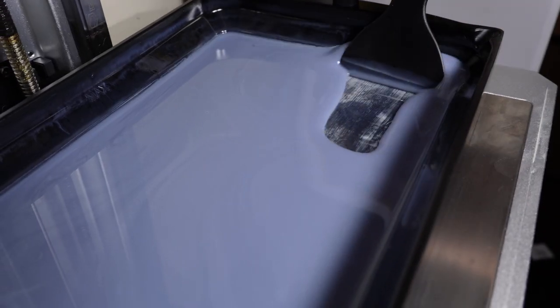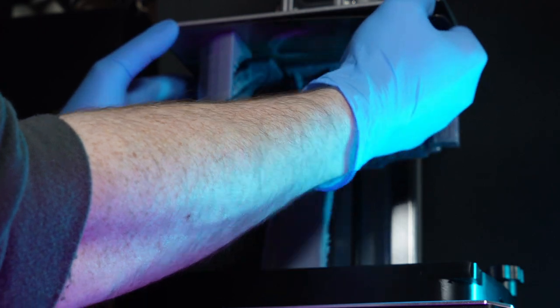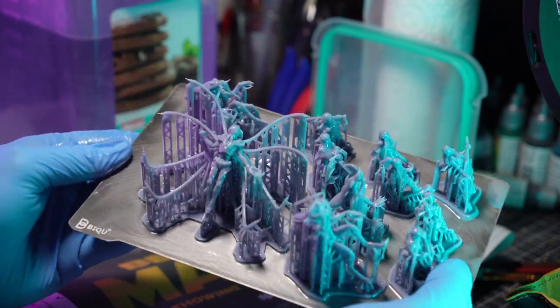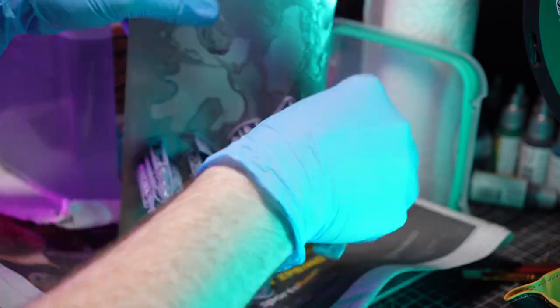Now at the time, being new to 3D printing, I assumed this was likely due to my settings, maybe the resin I was using, user error, that sort of thing. It would never have crossed my mind as a beginner that it could be the files I bought that were the cause of my headaches. Fast forward to today and all the experience I now have under my belt with resin 3D printing, and Cyberforge Miniatures certainly makes for an interesting subscription to revisit.